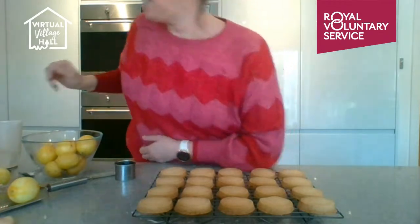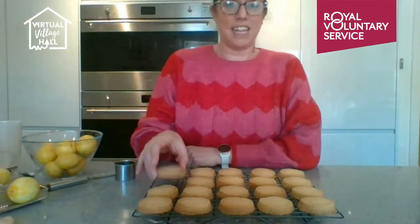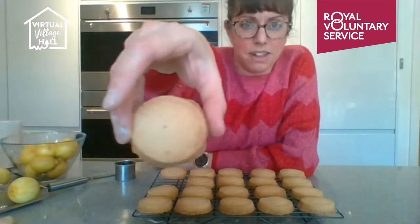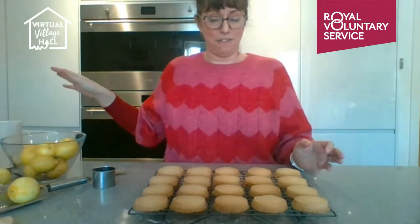I'm putting mine in the fridge now — we might even be able to bake them later. You can see the pre-baked ones haven't changed shape much, just very slightly bigger. Normally my shortbread has just a little golden ring around the very edges and no more. But if you do make that error, don't worry — they're still fine.